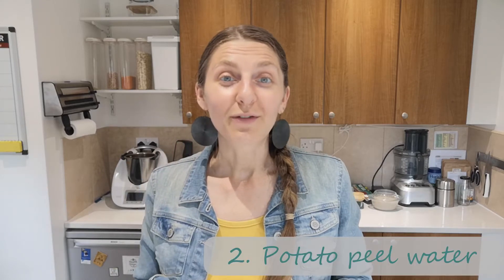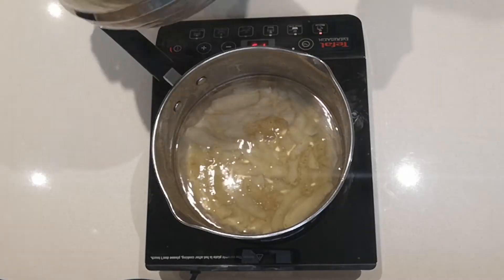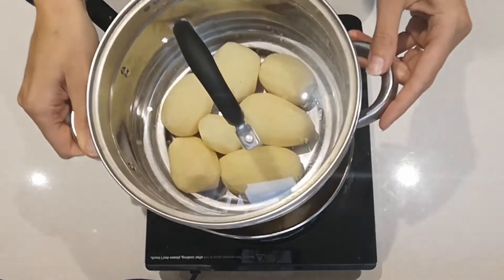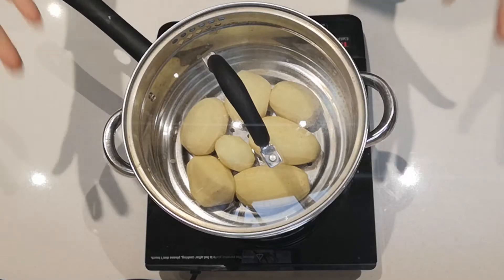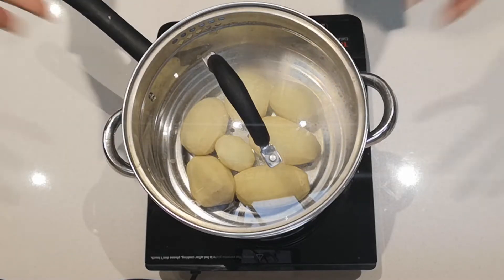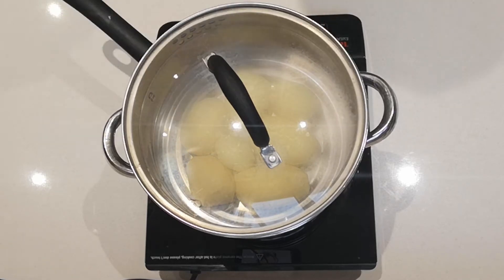The second favorite use I've got is to make potato peel water — simply just boil them. I'm doing a double here: I'm boiling potatoes underneath but also steaming the actual potatoes on top in my steamer. While the potatoes steam, the potato peels cook at the bottom, and it'll also collect that extra starch from these potatoes — nothing goes to waste. I'll show you how we can use this potato water afterwards.